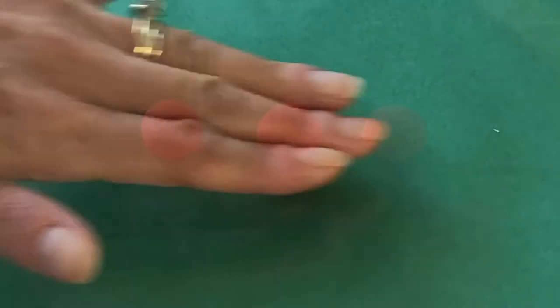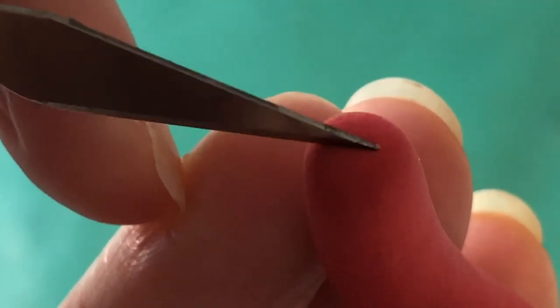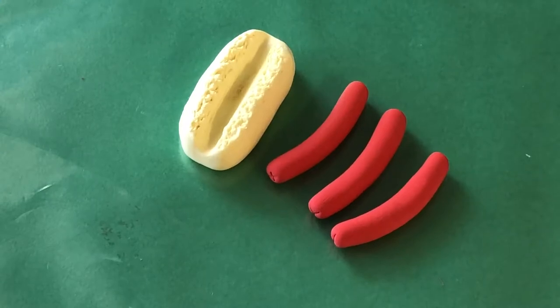Roll out a log to be just under five centimeters. Use gentle pressure from the tip of your finger to elongate the tips. For added realism, make X marks into both ends of the sausage. Leave the clay overnight to dry and harden.